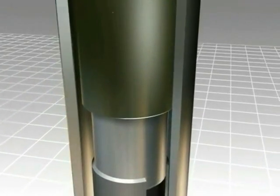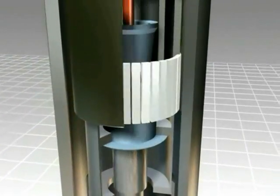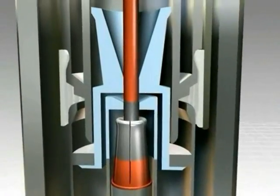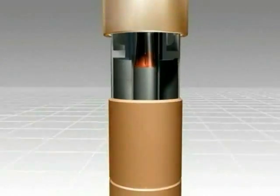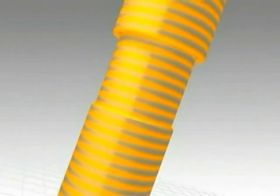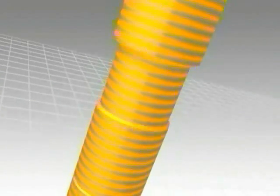At the core of the gas-insulated switchgear is the interrupter unit, which is housed in the circuit breaker module. It operates on a modern self-compression principle. The current path consists of a base, a movable contact cylinder, and a contact carrier.